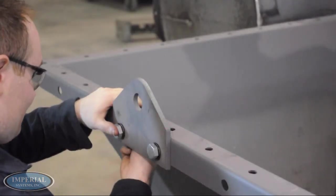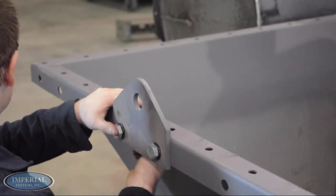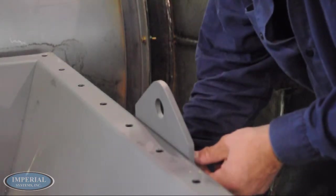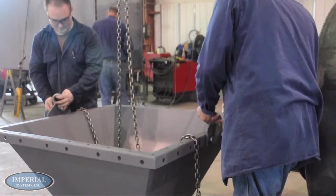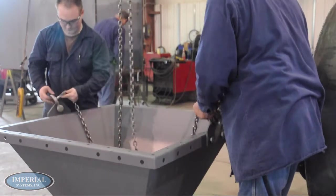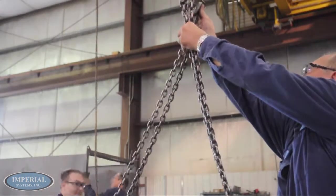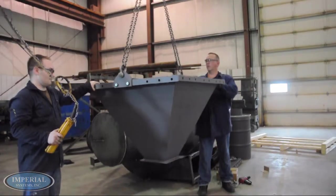Begin attaching the lifting lugs to the hopper. The lugs should be centered and on both sides of the hopper. It is important to note that some hoppers are directional. Make sure that the bolt holes on the hopper line up with the holes on the CMAX, as this determines what direction the CMAX will be facing. Using the lifting lugs attached to the hopper, begin evenly rigging the hopper to a crane or forklift.